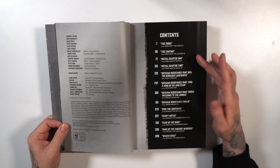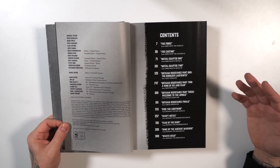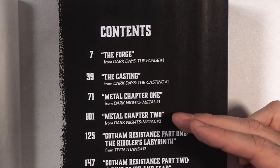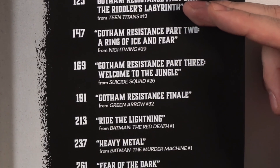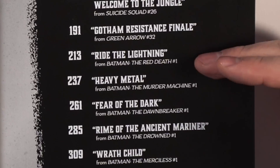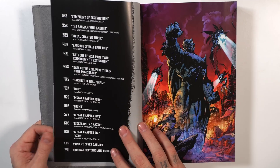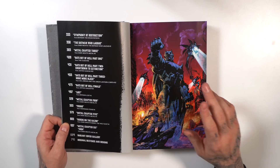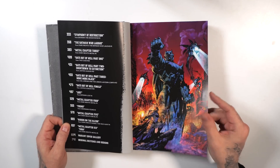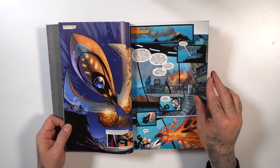Then we have the table of contents, and this is where I prefer the omnibus format over the absolute editions — because you get the main story, Dark Knights Metal issues one and two, but then you have those essential tie-ins in between the main story. So it looks like this is mapped out with a better reading order than Marvel event omnibuses.